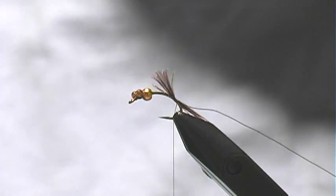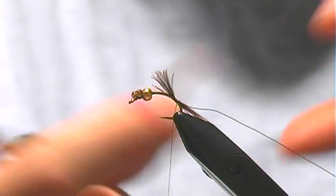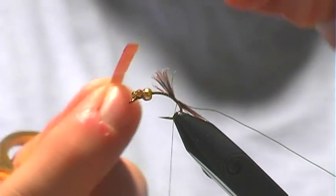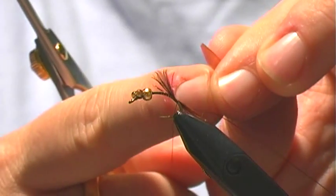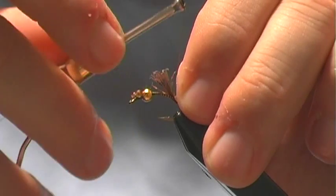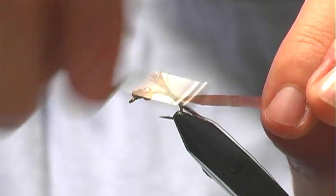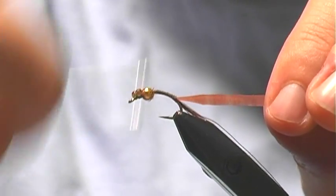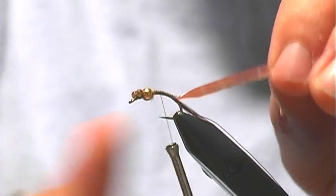Then we tie in our chewy skin. This is a great material if you haven't used it before — it's UV chewy skin from Hairline. I just cut a strip about equal to the width of the bead, then cut a little point so that I can tie that in right there at the tail. You only need a little bit of tie-in because you can stretch that stuff out. Then I'm going to work my way back up the length of the body, wrapping over the wire and the rest of the partridge I have for the tail feathers — it creates a nice tapered body so you don't have a bunch of junk tying at the tail.